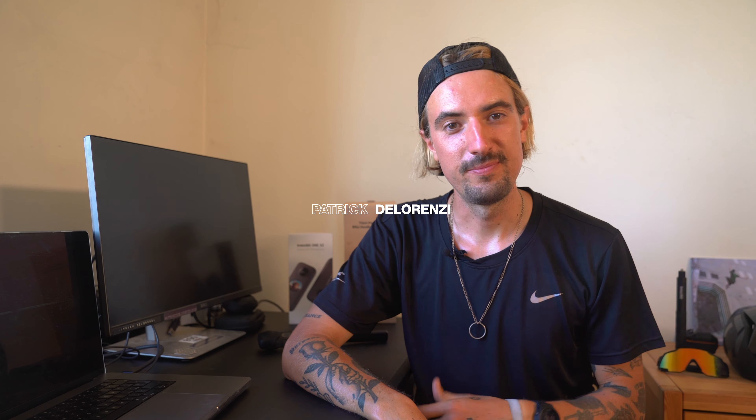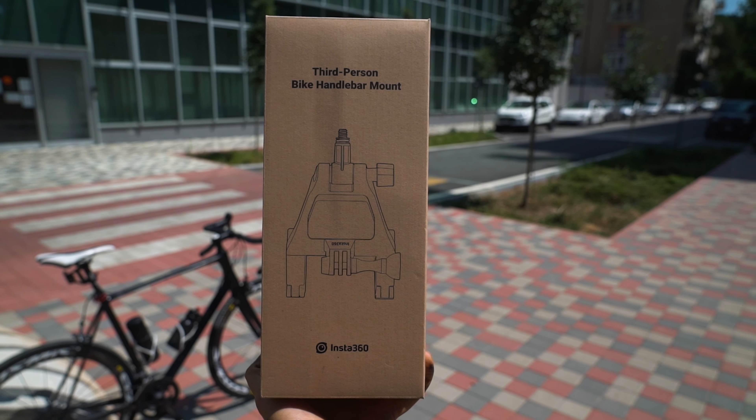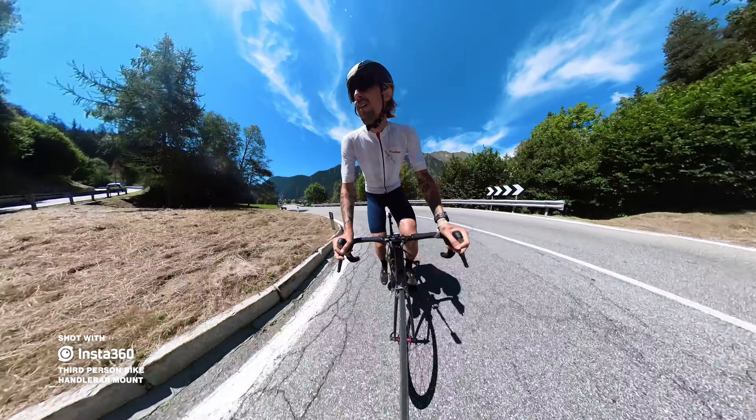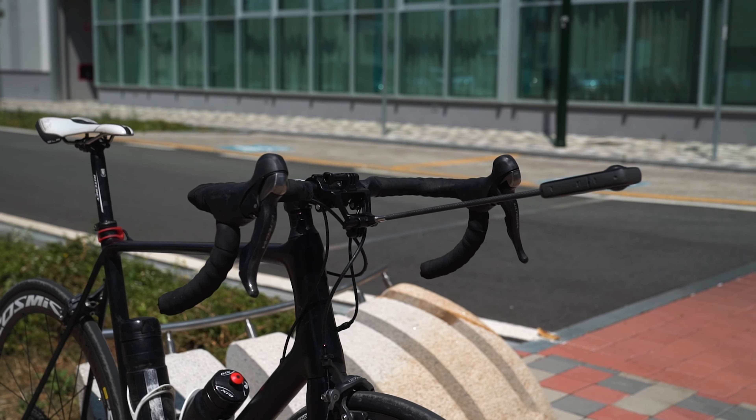Hello guys, welcome back to the channel. In this video I would like to show you a new product by Insta360: the third-person bike handlebar mount. It's a new product made to elevate cycling filming. After having tested it out on the bike extensively, I would like to share with you its key features.